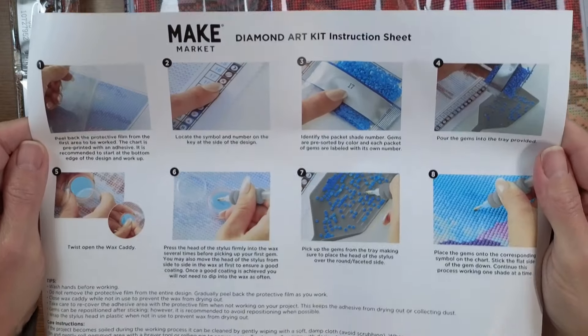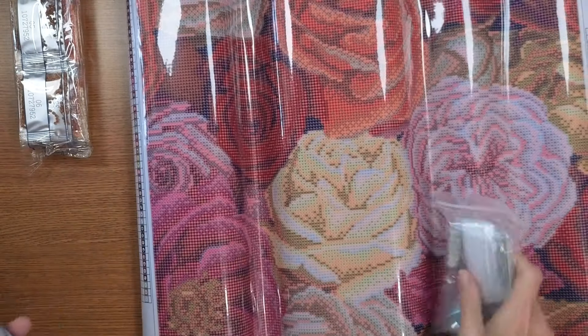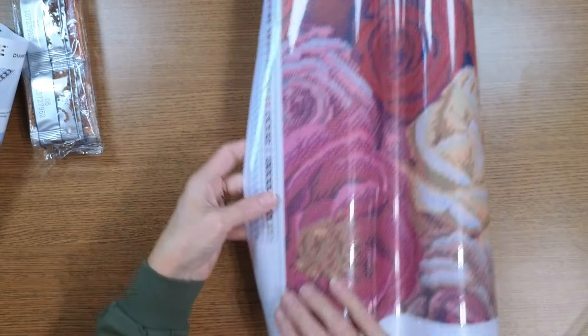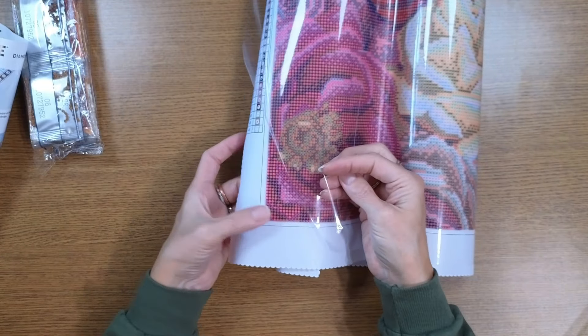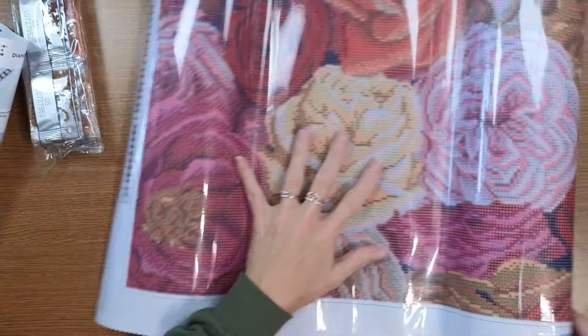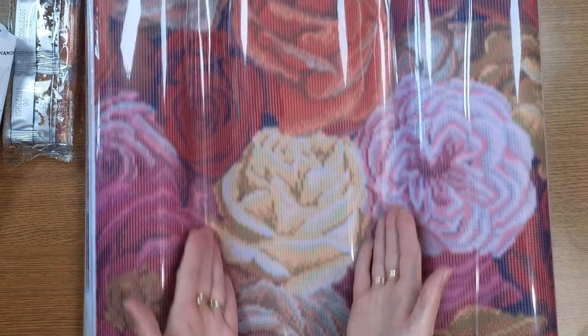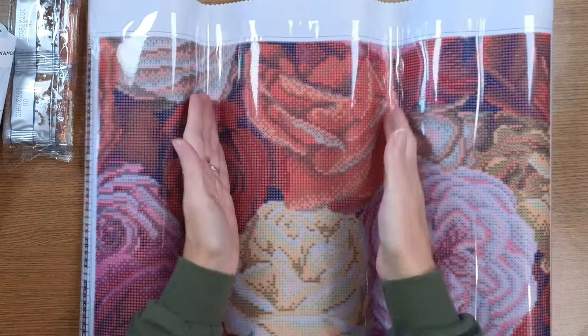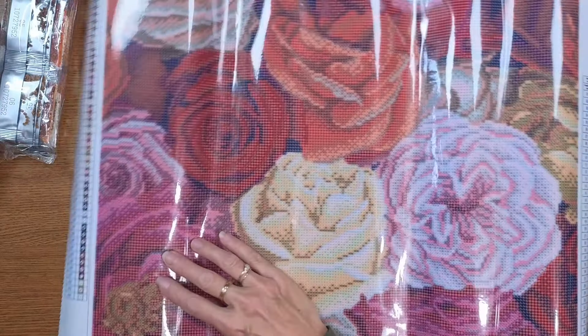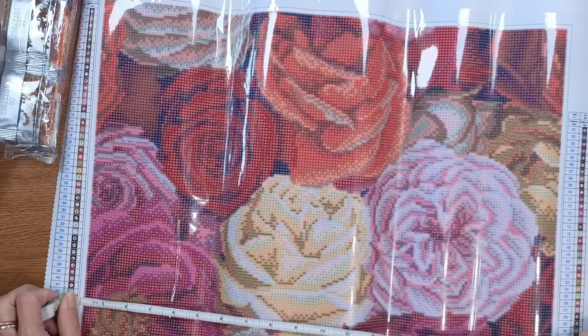There's a nice quality kit inside with instructions — the Make Market Diamond Art Kit instruction sheet. The drills: they don't do DMC codes — just numbered with 44 colors total. It's a very thick sheet, very sticky — the adhesive goes just a little bit past the colored area, which is nice. I don't know why they roll these canvases back on themselves, causing them to curl. Let's verify the 16 by 20 sizing.